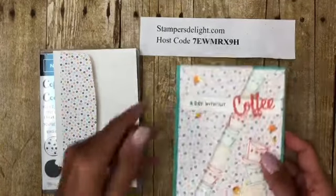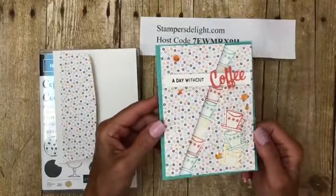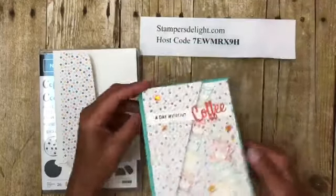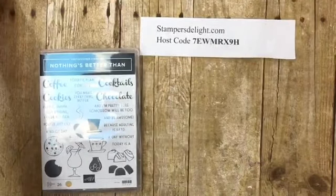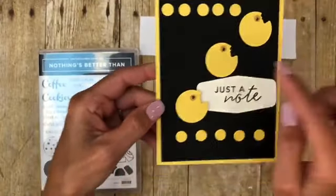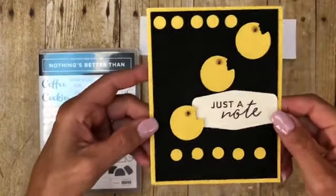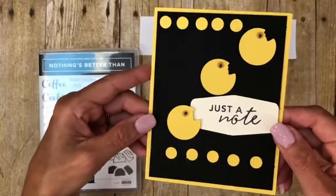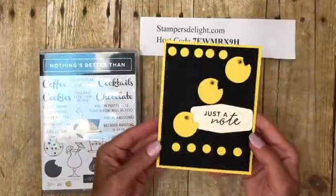Definitely watch that YouTube video to see how to do the diagonal cut — it is so stinking cute and easy. Then I started looking at the cookies and thought, how about an angry Pac-Man? I know Pac-Man has a different kind of cut, but it just looks like Pac-Man to me — maybe a little angry one. That's just a note card.